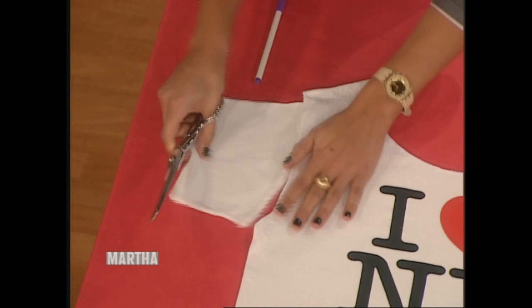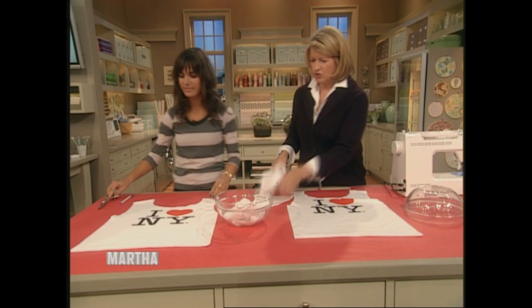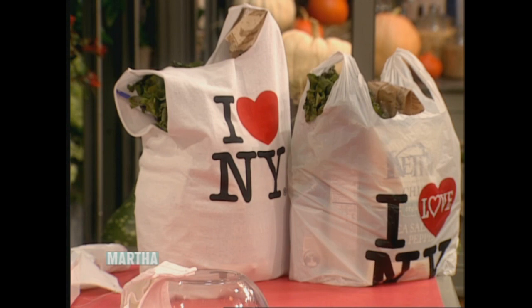Can you see where we're going here? Does everybody understand what we're doing? I bet you have lots of old T-shirts — I have tons and didn't know what to do with them, but now I do. So now you have a nice bag that fits over your shoulder. You can just put things in it if you happen to go shopping — just fill it. And it's actually very easy to carry.